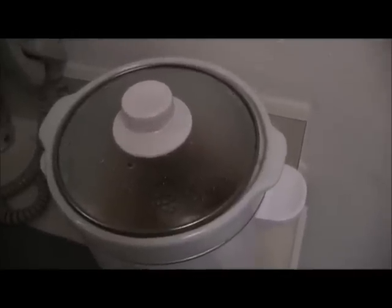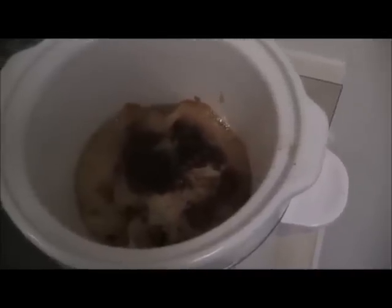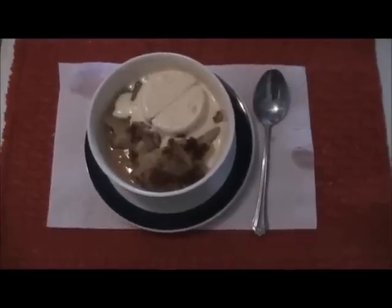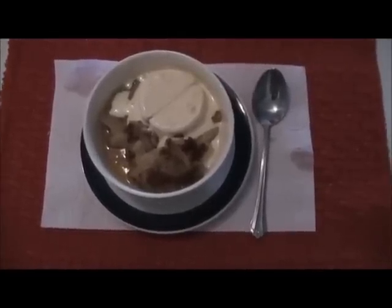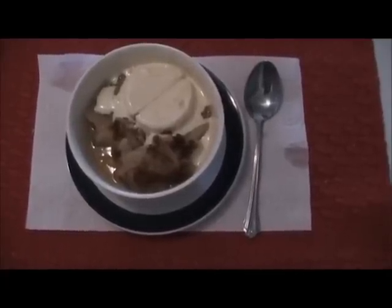Here it is after about three and a half hours in the crock pot. It's done, it's ready to take up. I think there's a law in Texas that you can't serve peach cobbler without Blue Bell ice cream on top of it — it's a good thing I have some. And here it is, steaming hot with a dip of ice cream on top. Can't get better than that.